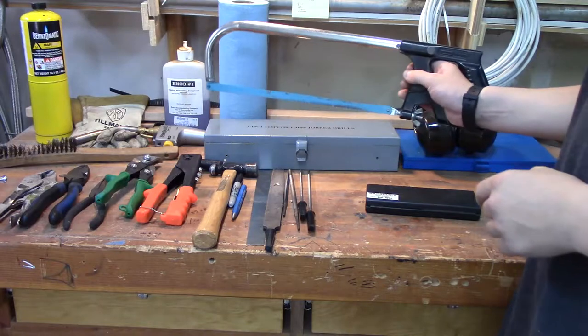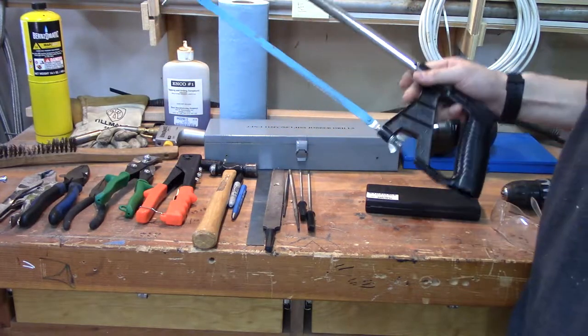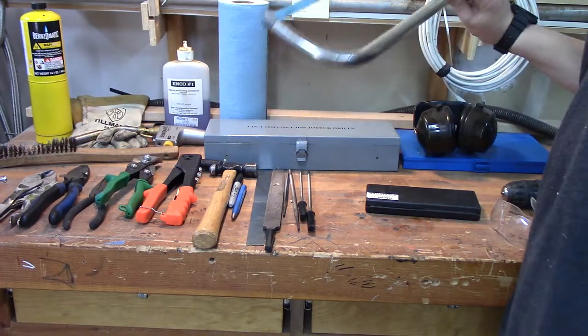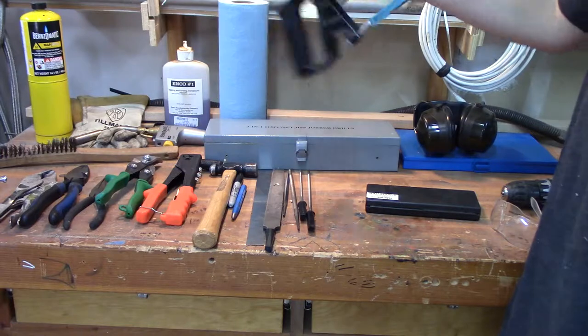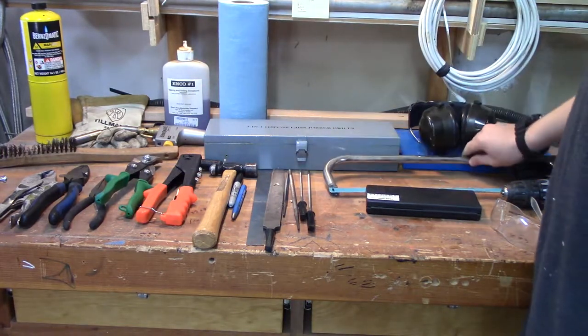For cutting, I use a hacksaw. All the stuff I do, I cut by hand — I don't really use any power tools for cutting. Just a standard hacksaw blade and a standard hacksaw frame. You can get one for not too much as well.